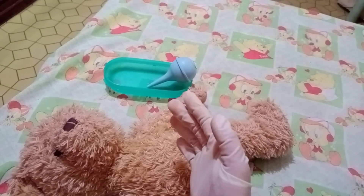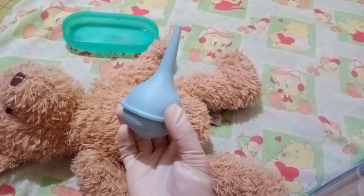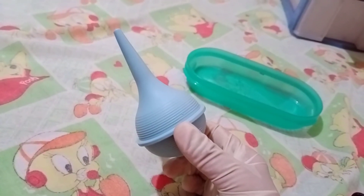Discard the collected secretions properly and clean the receptacles. Wash the bulb syringe in warm soapy water, rinse and dry. Place the bulb syringe back in the newborn's bassinet for future use. After all the procedures, remove our gloves and do hand hygiene.